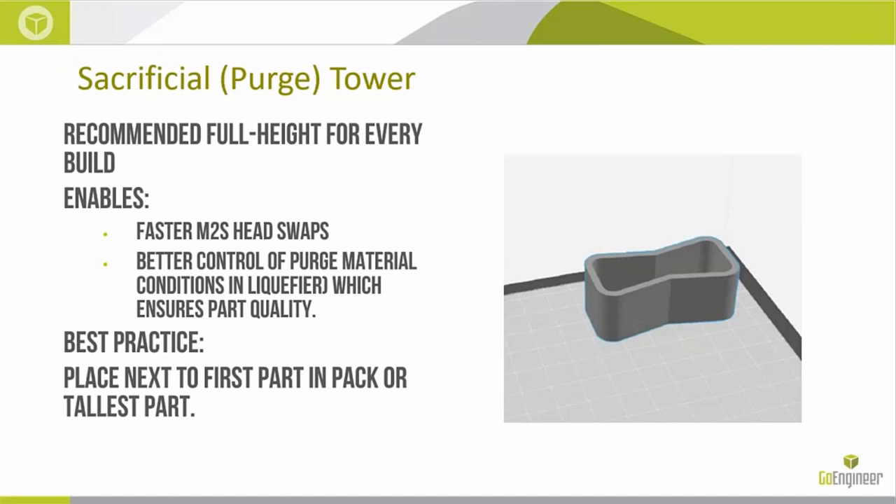The last item to discuss is the sacrificial and purge towers. We recommend a full-height one for every build. This enables faster model-to-support head swaps — there's time associated with ramping up temperature, purging, and getting controlled extrusion before moving to the workpiece. Doing that right next to the workpiece is much quicker than going all the way to the purge bucket, and keeps the purged material from becoming dislodged and going rogue into the part. Best practice is to place it next to the first or the tallest part in the pack.